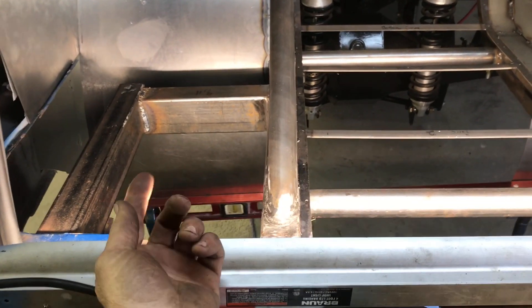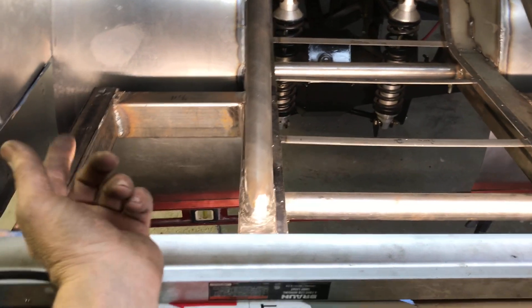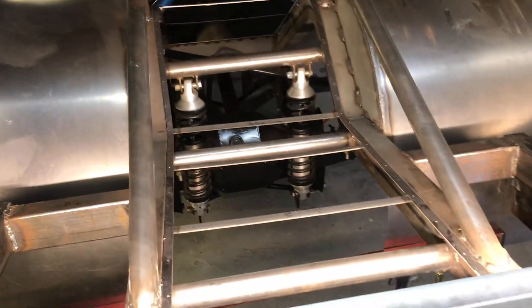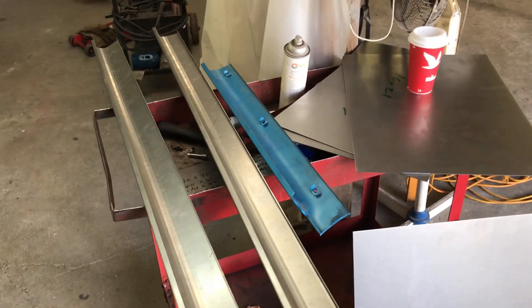First thing I'm going to do is start putting these pieces in here — go on the inside, trace them out, cut them, get them all stuck in there, make sure they all fit nice, tack all that stuff in. Finish tacking all that in. And then once all this is done in here, I'll start making those cap panels — cap trim, whatever you want to call them.